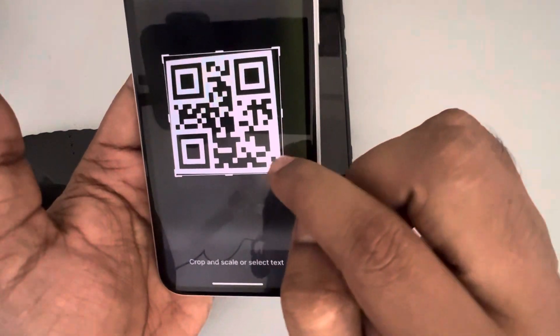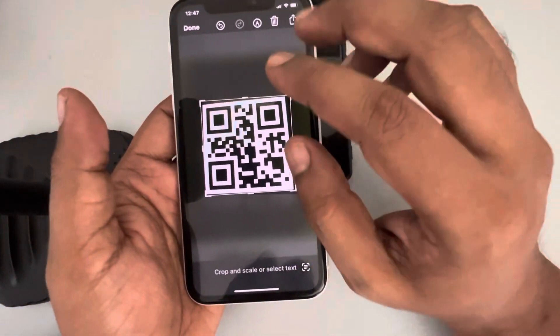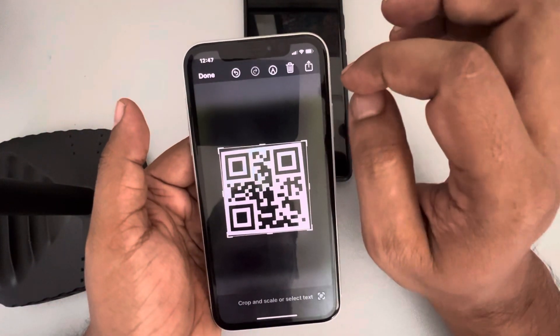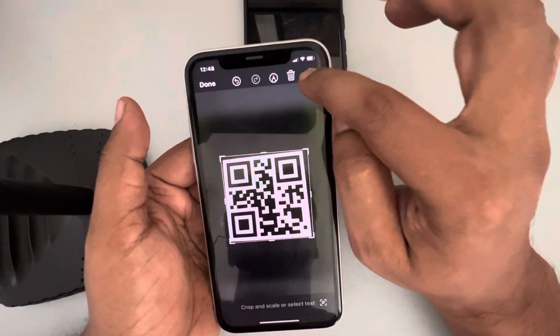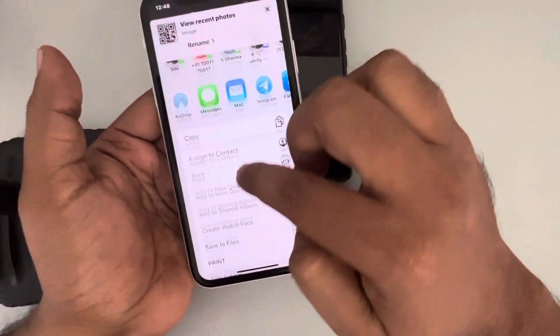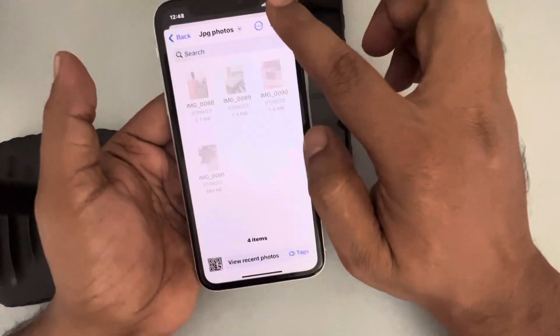Keep it slightly outside the QR code so that no part of the QR code is missed. It's okay if it is tilted or something like that — that doesn't matter, because that way your code is still scannable. Now tap on the share icon and scroll down and find 'Save to Files' and save it.